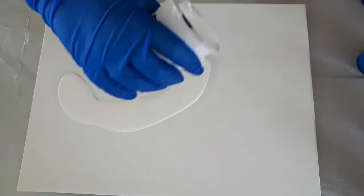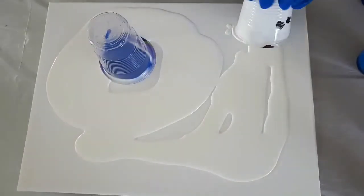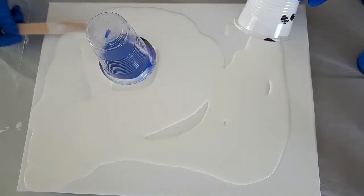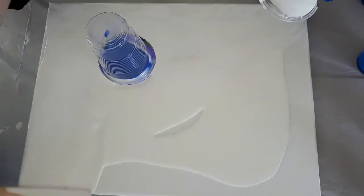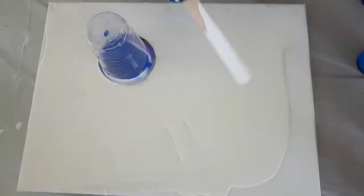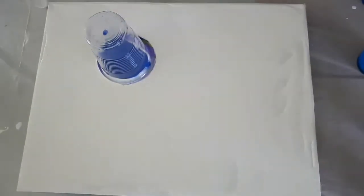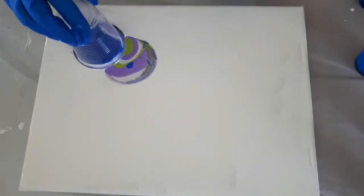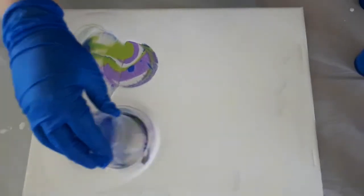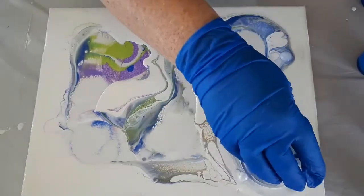I'm adding the white paint around so I can do the drag. I haven't actually done this technique before, so I've certainly left it for a whammy — hey, double digits! Look at those colors. I'm dragging and I love the effect — it's kind of really feathery.